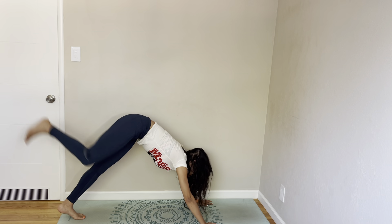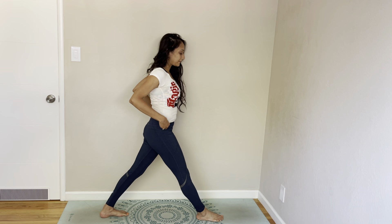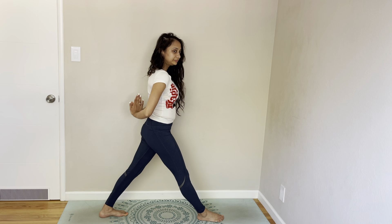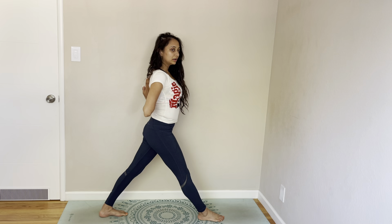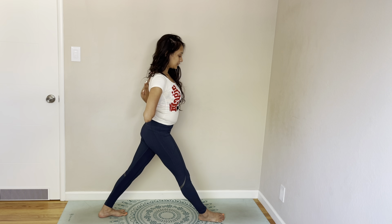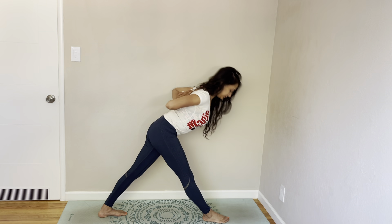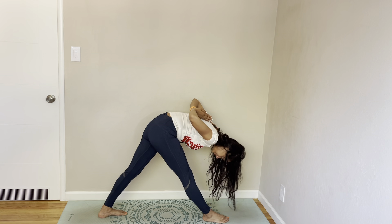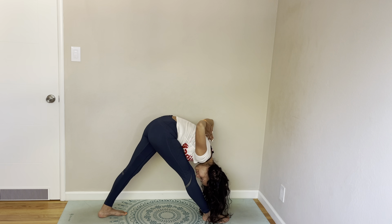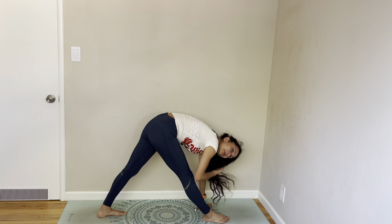Right leg up, right leg forward. Come to pyramid pose. Come to an inverted prayer, chest open, and then fold forward. Bring your arms and come to revolving pyramid.